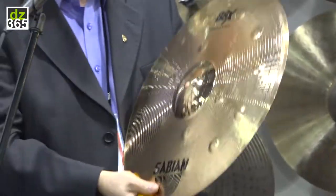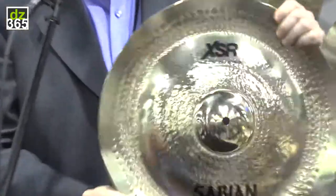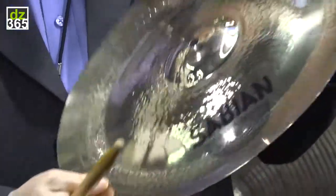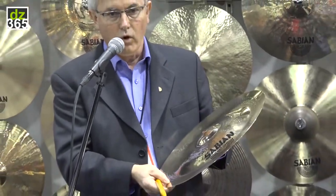This is also available in 16 inch. This is the 18. We also have an addition to the XSR line — the Fastback. It's a combination of a 16 inch China and a 13 inch top cymbal. It's a very high profile, very wide lift, thin weight.